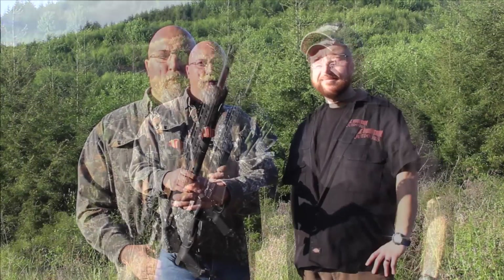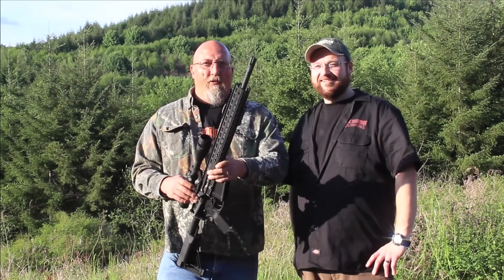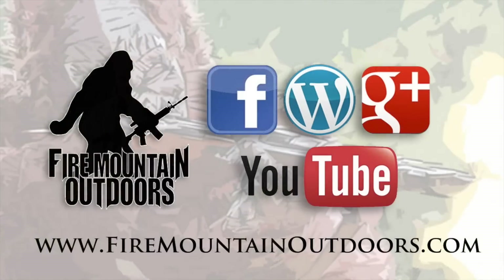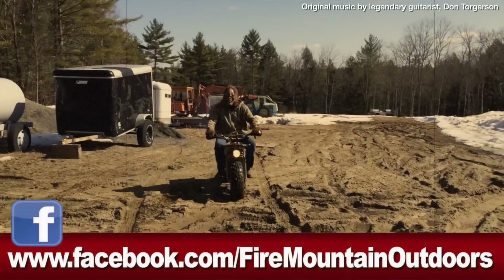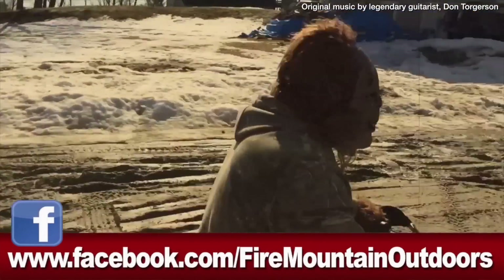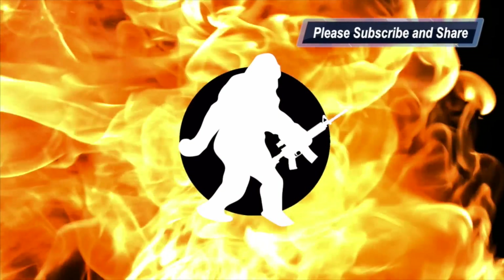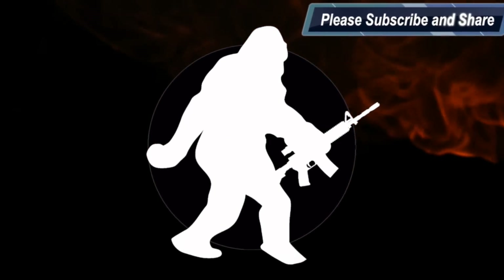Thanks for watching and stay safe, shoot straight, follow the four basic safety rules, and call your mama — you ain't talked to her in forever. If you are on Instagram, check us out on Instagram. Thanks for watching. And check out our website.